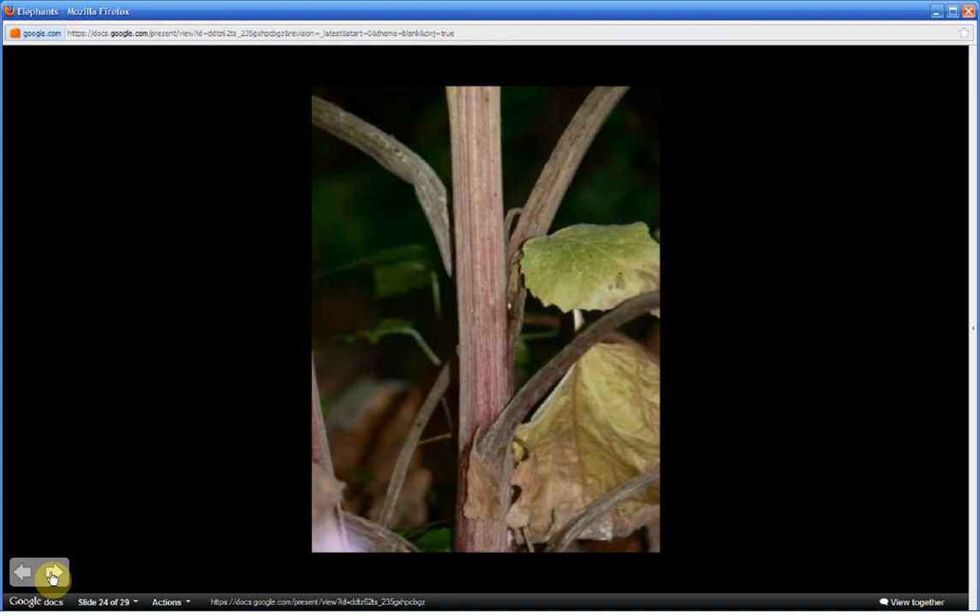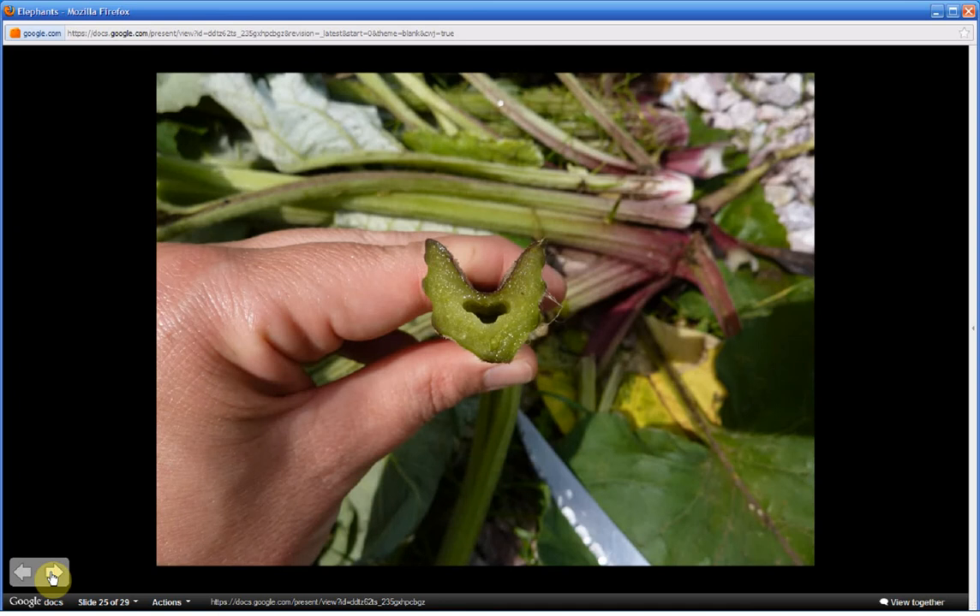This is a flowering stem. Notice the red tint, which as we saw before can also occur on the leaf stalks. Notice the ribs or grooves, also referred to as ridges. The stems, flowering stems, and leaf stalks are hollow. Its lookalike — the rhubarb — is not hollow.